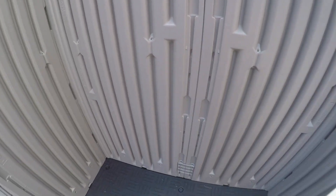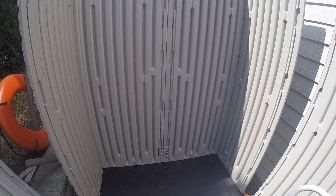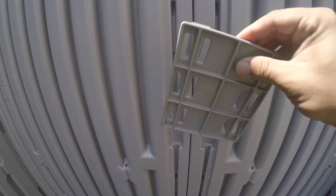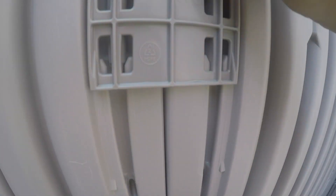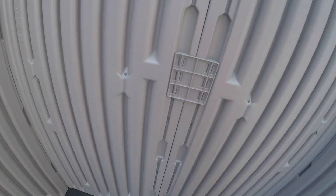Now we can install the wall connectors after you put the back side. This is connecting the two rear pieces, D and F. Simply take your wall connector and slide it through these slots — very easy to do. Slide it down. This is solid. A total of five wall connectors need to be installed.